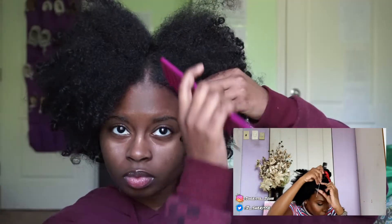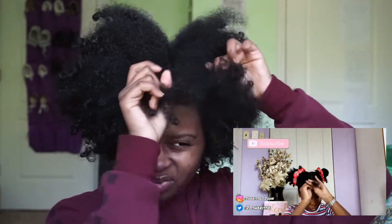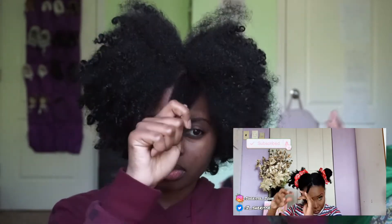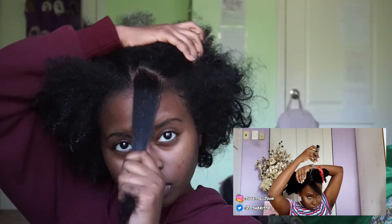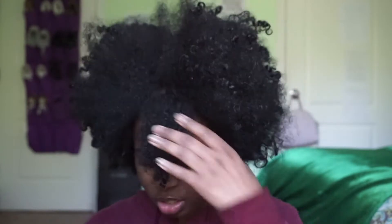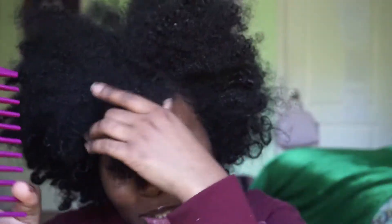Now I'm parting a triangle part in the front of my hair, starting with one side. I'm just parting that triangle part on one side for now, then taking a rubber band and putting that parted section into the rubber band. I didn't show it right here but I twisted it afterwards. It looks like she's going to do the parts for the rubber band detailing, so that's what I'm going to do.